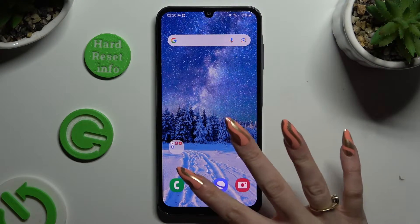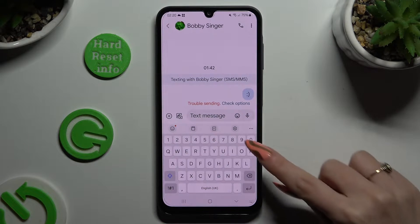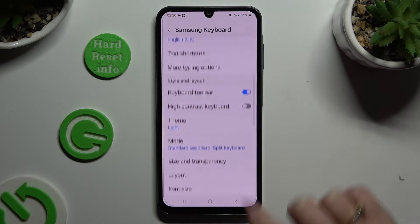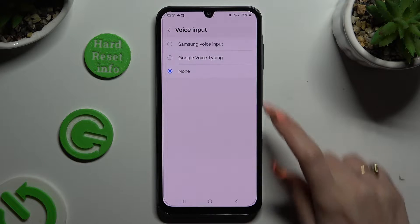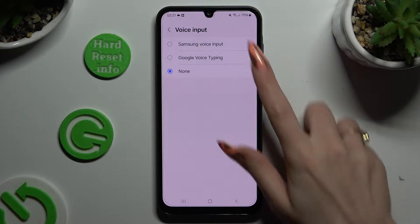Begin by opening your keyboard and looking for the microphone icon at the top. If you can't see it, select the gear icon instead. Now scroll down, click on voice input and select Samsung or Google One. They work pretty much the same.